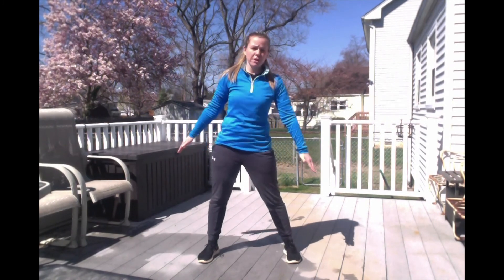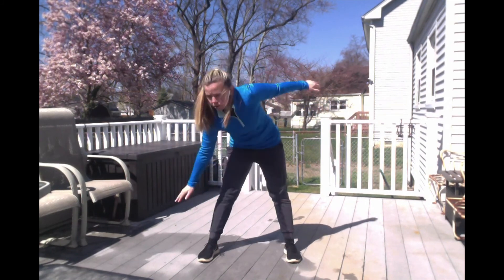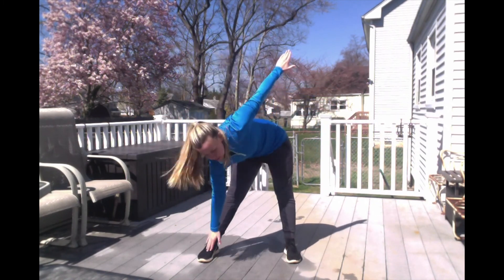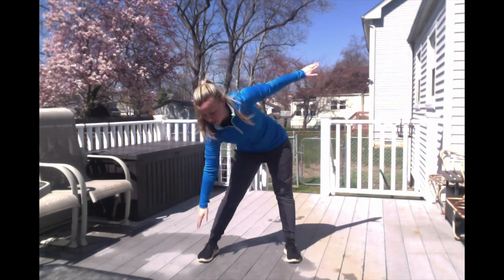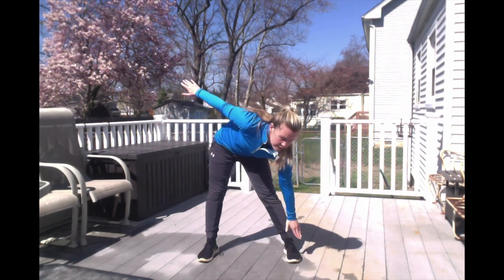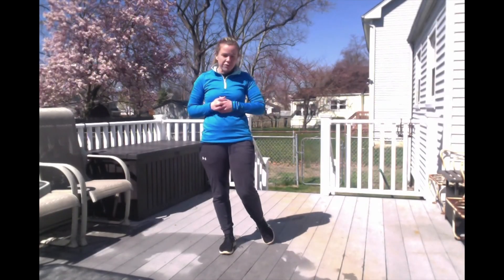We're going to get some stretches in. Your legs are about shoulder width apart. You're going to reach down, touch your toe, come up, reach down, touch your other toe, come up — five times each toe, so 10 total. Go right toe, left toe, alternating until we complete 10 total — five each foot. Ready, set, go. Good job! Our last warm-up exercise is mummy kicks.